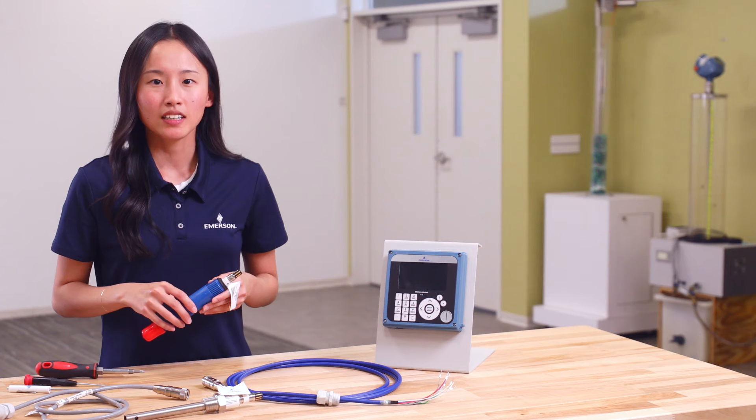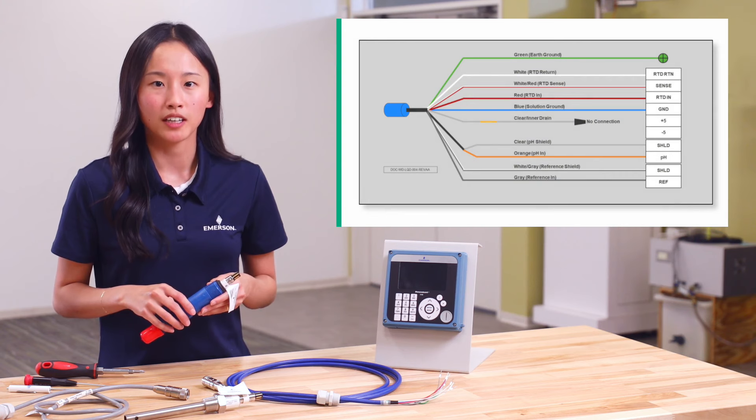To determine if your PH/ORP sensor has a pre-amplifier, look up the model string description in the sensor's product data sheet. This PH/ORP sensor does not have a pre-amplifier, so I will use the corresponding diagram in the wiring section of the quick start guide.